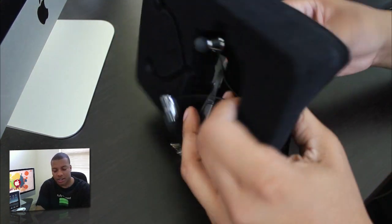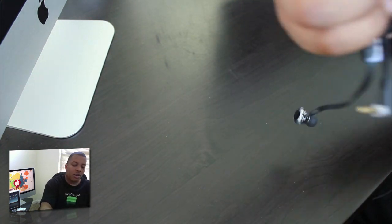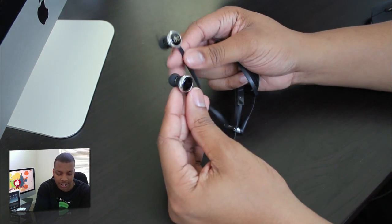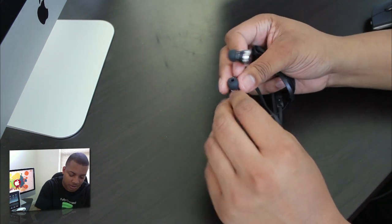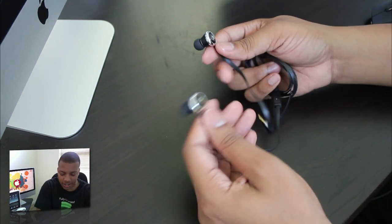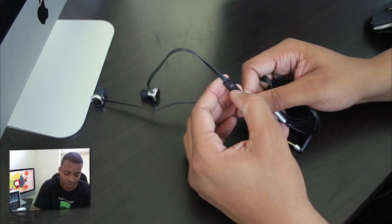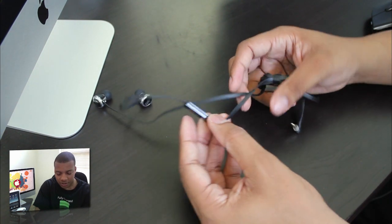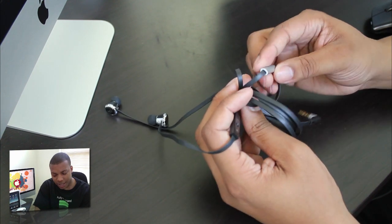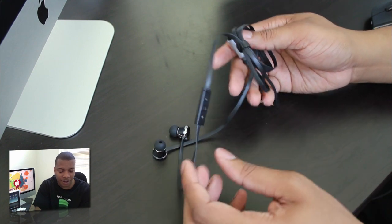Let's get to the buds themselves. Design-wise, I can say they actually look pretty good — they look stylish. Of course, anything Diddy does looks stylish, so they look pretty cool. Here's the inline control to control the volume. There's a button there — you press in on it, it's the actual button — to answer calls and control the volume of your iPod, your iPhone, possibly iPad. We will see. It looks like these also have tangle-free cords as well.